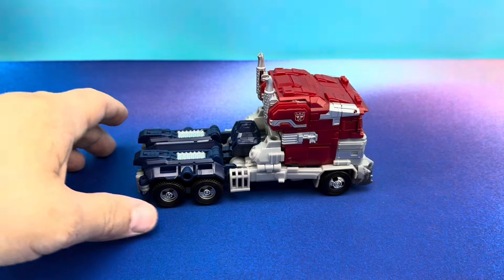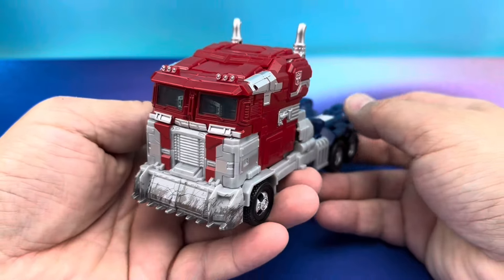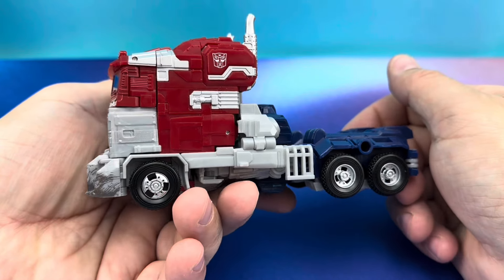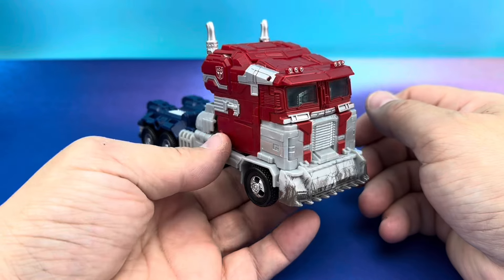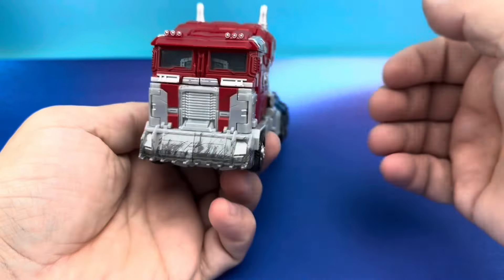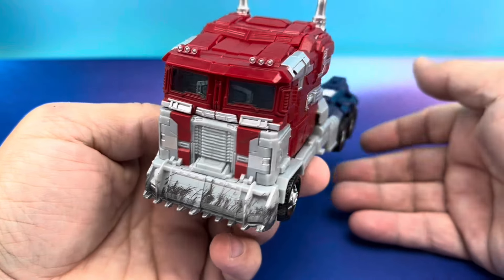In rolls Optimus Prime, looking absolutely brutal. Look at this dude, man. He's not playing games anymore. He is looking rough. Holy goodness, man. This is a mean-looking Optimus Prime — not your friendly neighborhood Optimus Prime.